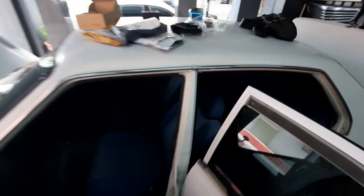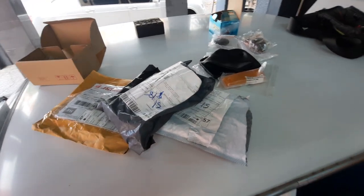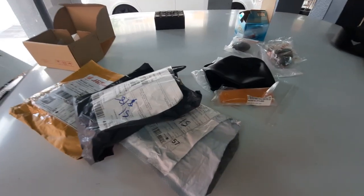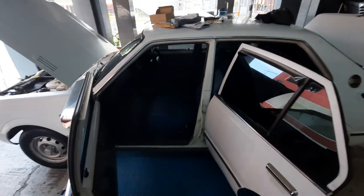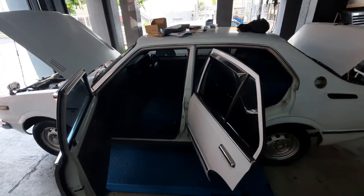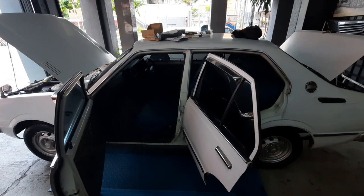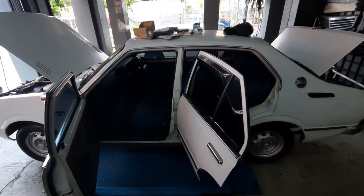I was surprised that there were still quite a number of parts available for the KE30 on Shopee. I haven't even checked Lazada yet — this is all from Shopee. Amazing. Anyway, stay tuned, lots more to come. We have only just begun with the KE30. This is part one — part two will do the blood transfusion. Take care, thanks for watching, bye.